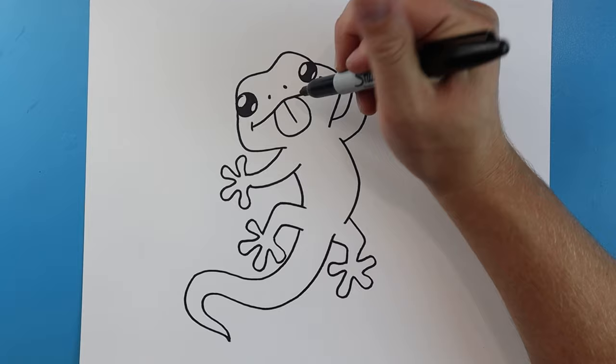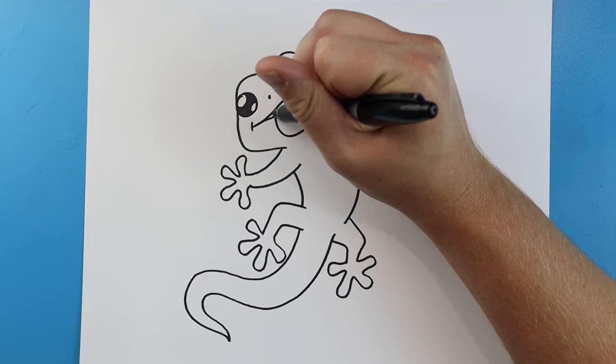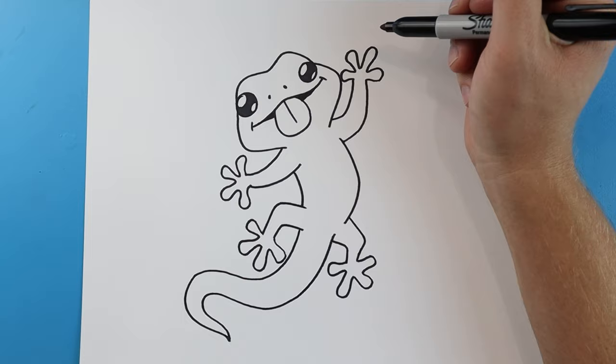Starting here I'm going to add a little line and then another little line just to show that the mouth is kind of open with the tongue sticking out. And there you go — there is your drawing of your cute little lizard! I'm going to fast forward and start coloring this. Thanks for watching, hope you enjoyed!